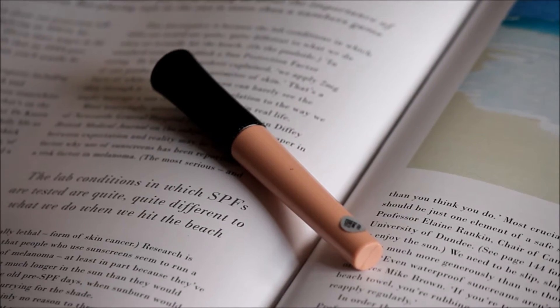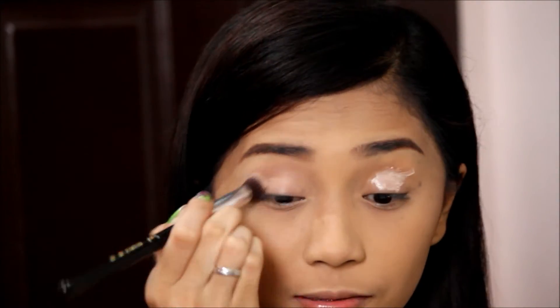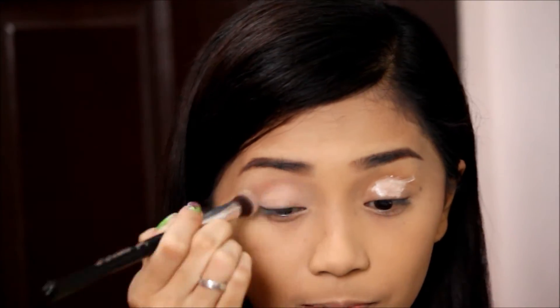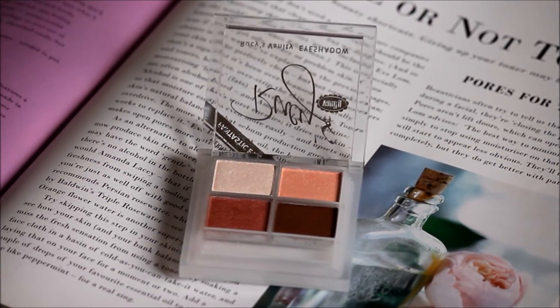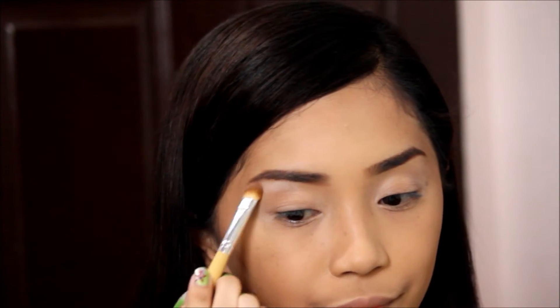Proceeding with the eyes, first I'm applying an eye primer so my eyeshadow will last longer and won't budge later on. I'm just using a shadow brush to blend it. First I'm picking a white shimmery shadow to highlight my brow bone and tear duct. This will also make my eyes look more awake.